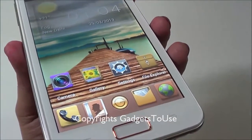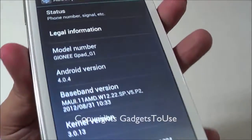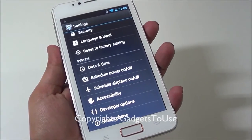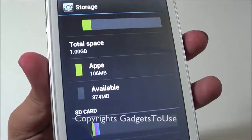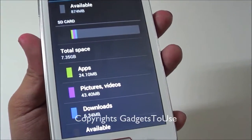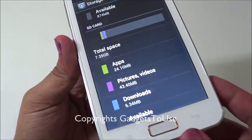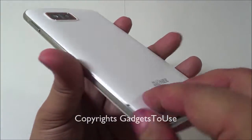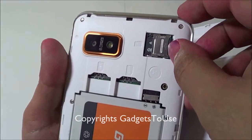The device runs Android Ice Cream Sandwich 4.0.4, which is the same as Canvas 2. The internal storage is 4 GB, and out of that you get around 1 GB available to the user. There is also an 8 GB micro SD memory card which comes pre-installed in the device, so you don't have to buy one separately. To remove the back cover there is a small indent to help you open it.